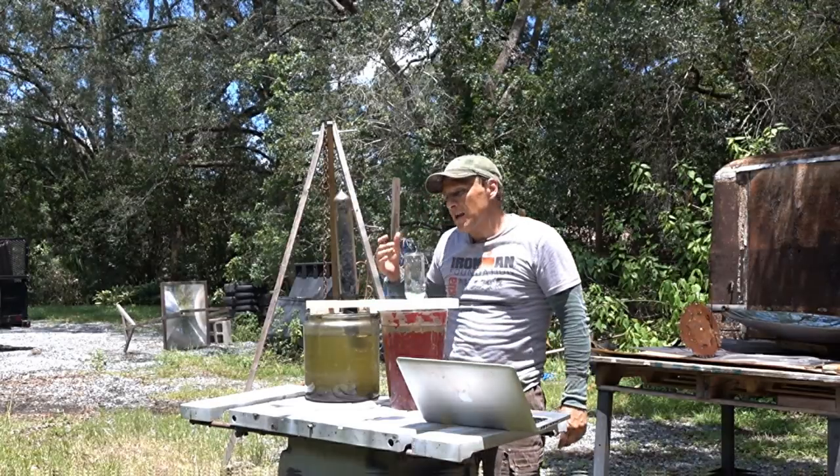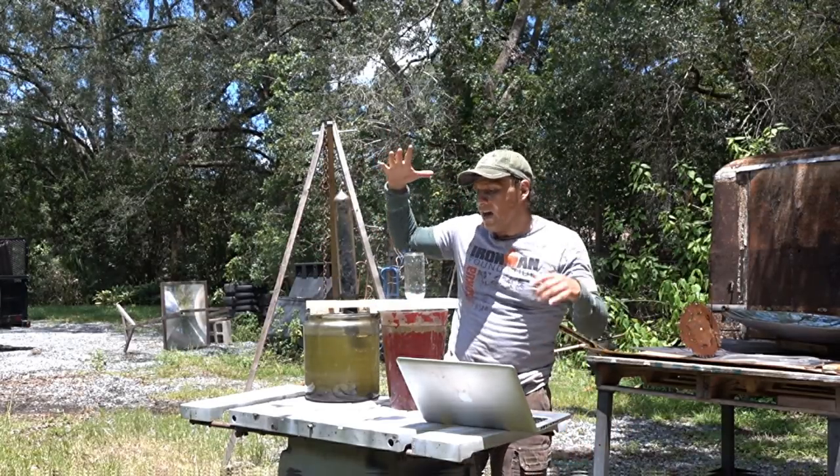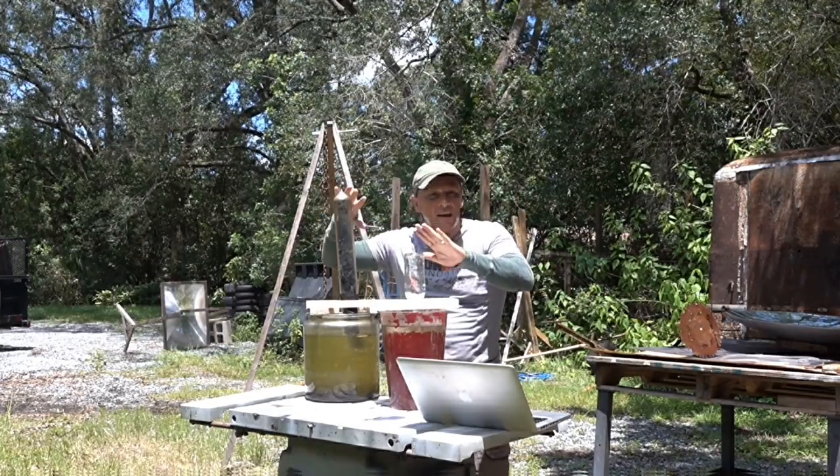This setup pretty much does the same thing but it's more of an automatic set-it-and-forget-it approach. What I have here is a glass jar — I'll get to that in a little bit.